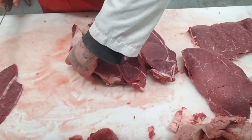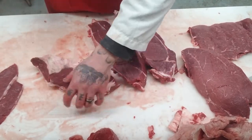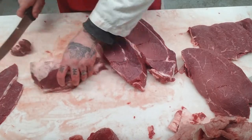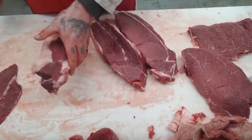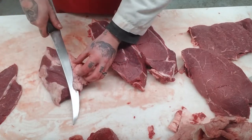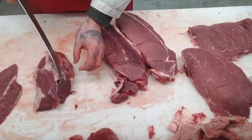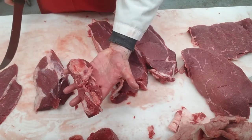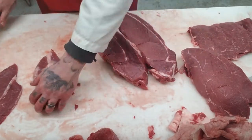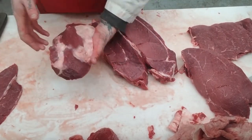That cap is pretty pronounced now. What we're going to do is just square off our sides — that could go on our trim. Clean up the bottom of this, get rid of all that. And that could be a top round roast — a little tiny roast.